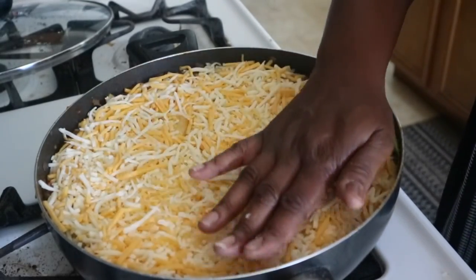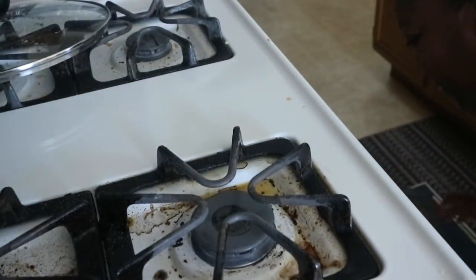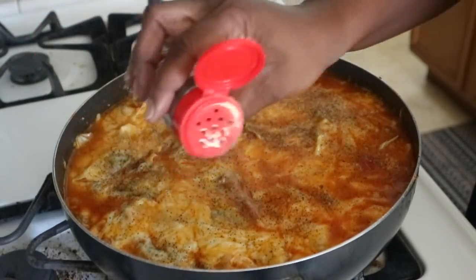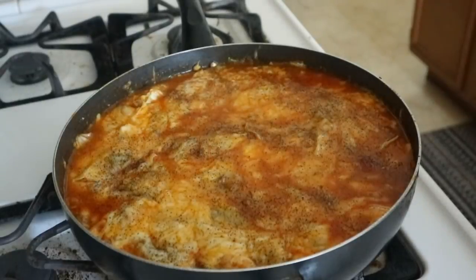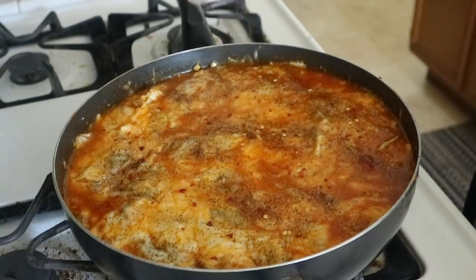Patting it down and then placing it in the oven on 400 degrees for 15 to 20 minutes. This is what it looked like coming out of the oven. I'm going to hit it with some black pepper — yes I love black pepper — and also hit it with some crushed red pepper flakes. It is going to be so delicious, you guys have to try this recipe.